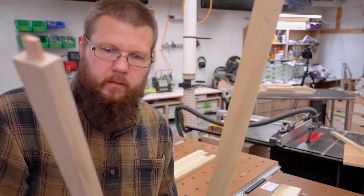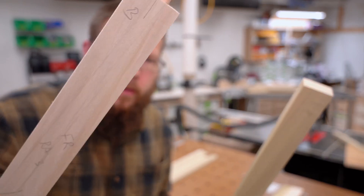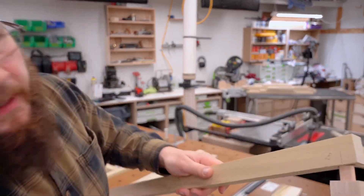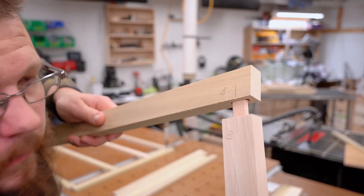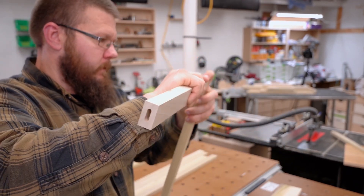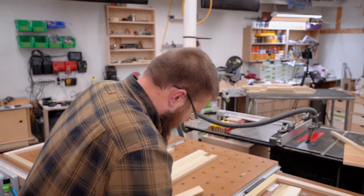Big tip: label everything. I label everything. I label part name, location, how they match up. So you got the B to B — you see that? B to B. It all gets sanded off in the end, so it's nice to avoid the confusion.